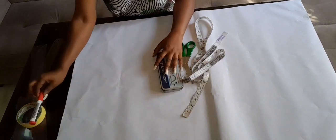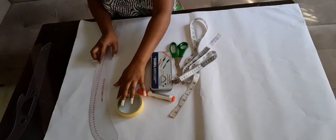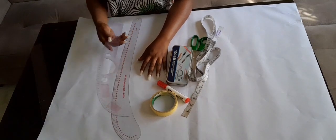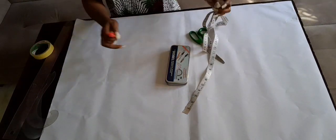These are the tools that we need: a master, a marker pen, paper tape, and various kinds of rulers — a slight ruler, a curved ruler, and a straight ruler.